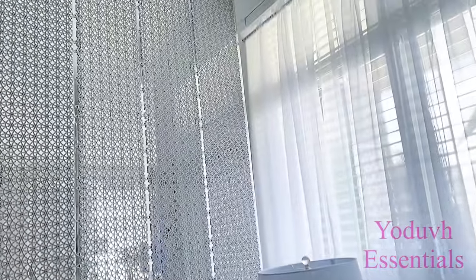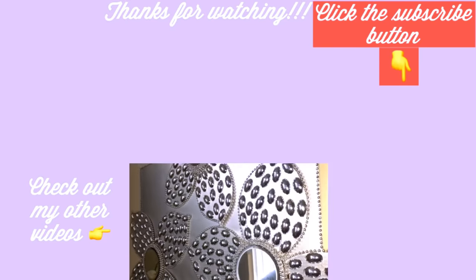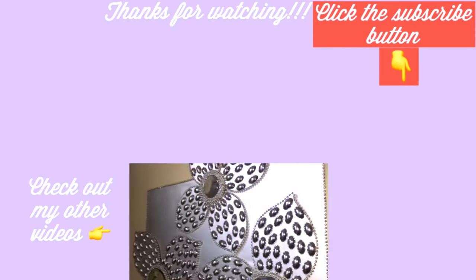You can also add an extra design at the back if you like. I hope you all enjoy this video. Don't forget to like it and share with your friends and family. Thank you guys so much for watching. I have other home decor DIY videos linked in the description box below, so check them out, and don't forget to click on the subscribe button.